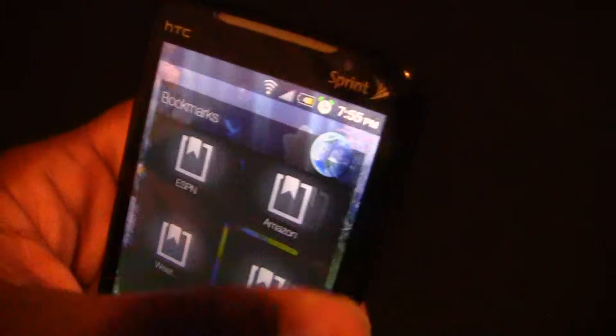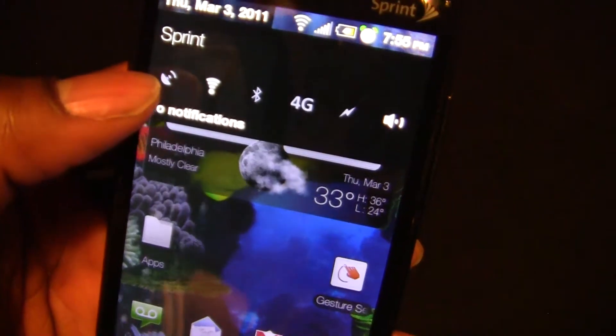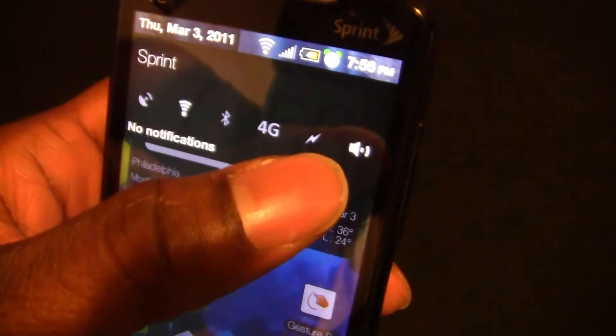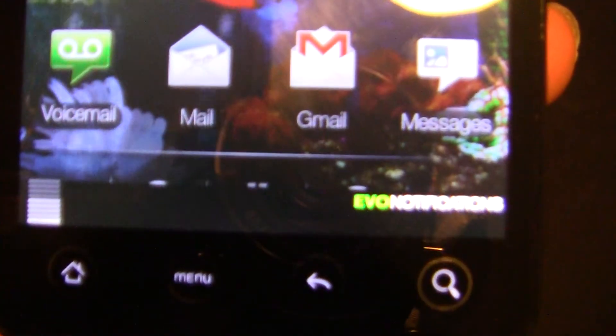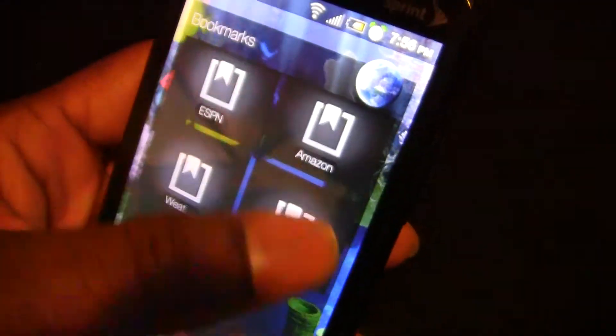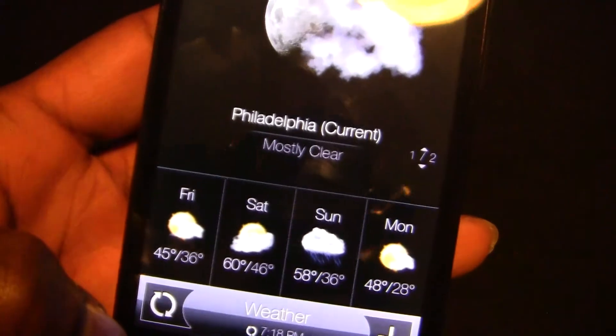Everything works: the notification bar has widgets and power controls — you can control GPS, Wi-Fi, Bluetooth, 4G, flashlight, and sound profile. At the bottom it says EVO notifications. That is it for my review, hope you enjoyed it, thank you.